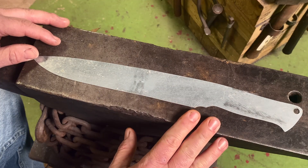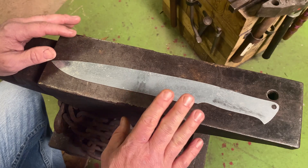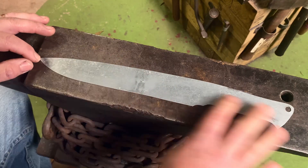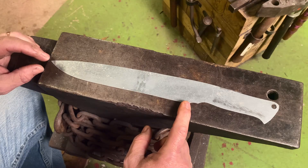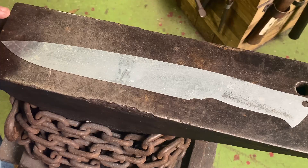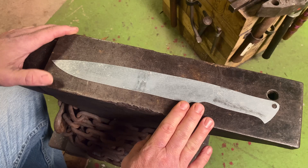You can find all this information on the American Bladesmith Society website. The requirements for the performance test knife: it has to be no longer than 15 inches overall length, the blade can't be wider than two inches, and the blade can't be longer than 10 inches from either the guard or the end of your handle. This blade doesn't have to be anything fancy — it just has to be something that will perform the task at hand.